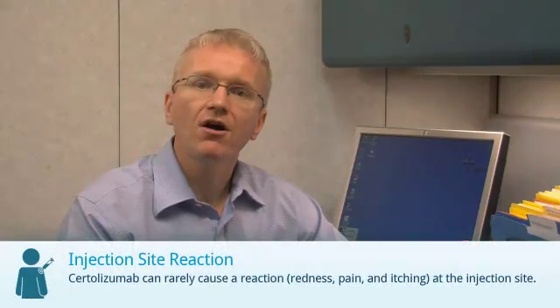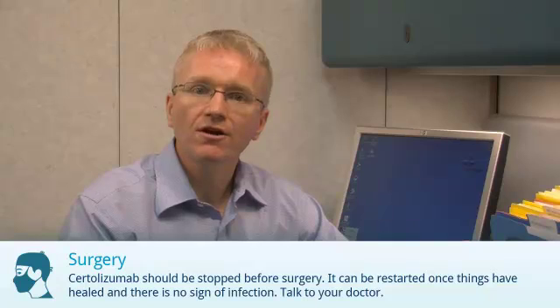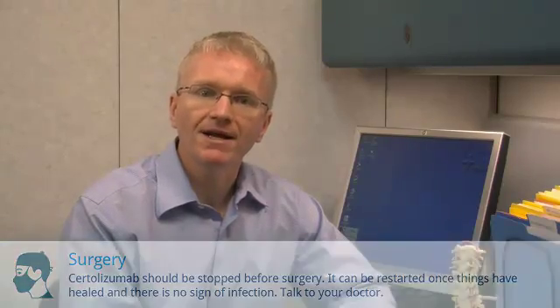Certolizumab can rarely cause a reaction at the injection site, though these usually aren't a big problem. Certolizumab should be stopped before surgery and can be restarted once things have healed and there's no sign of infection. If you're having surgery, talk to your doctor about when to stop the medication.